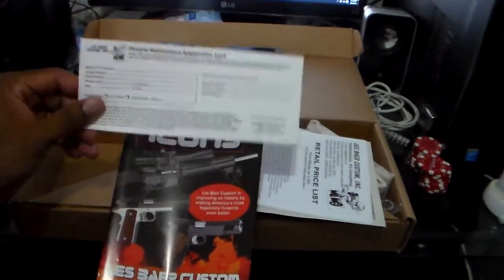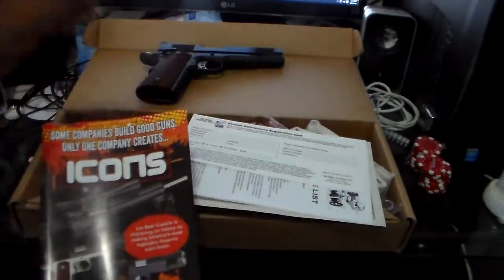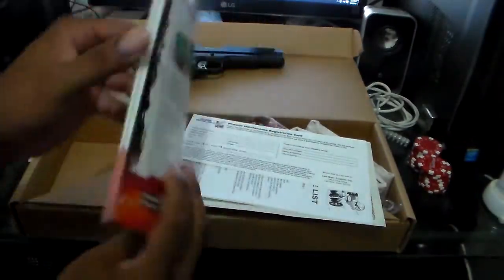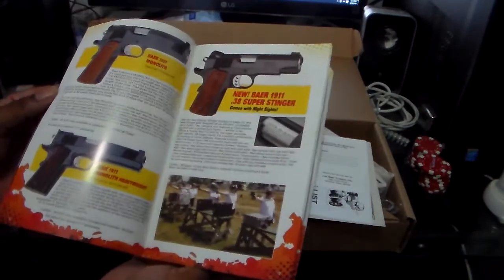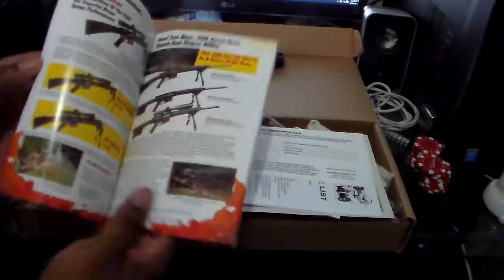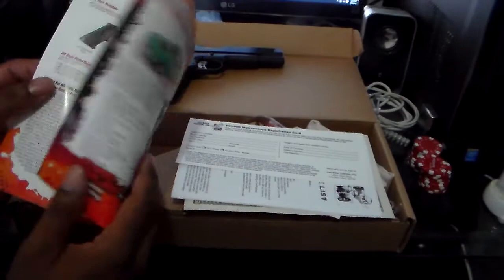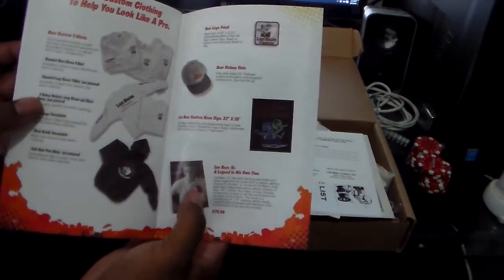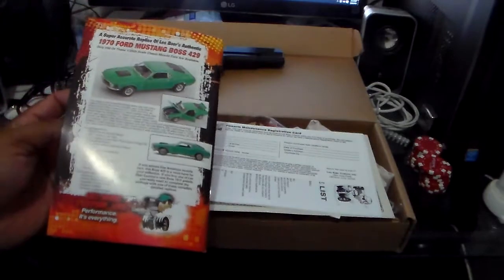Here's a registration card for maintenance — send this off to Les Baer immediately so they can log it in their system. And you get the Les Baer catalog featuring other pistols and rifles, like the Hemi concept monolith and super stinger. He also makes rifles and spare parts, like firing pins, and has merchandise — hats, shirts, sweatshirts — plus a book that is his autobiography and replica cards.